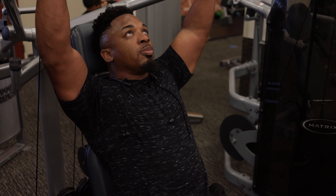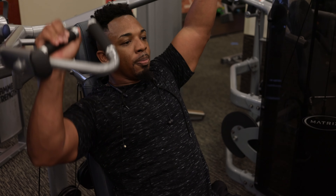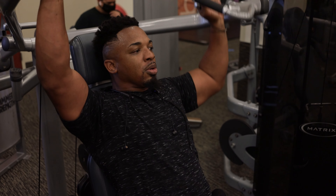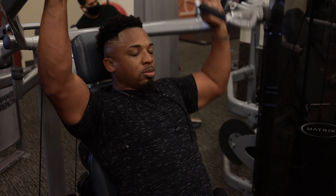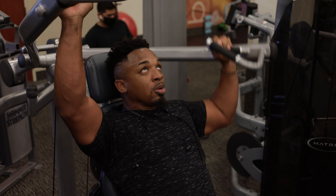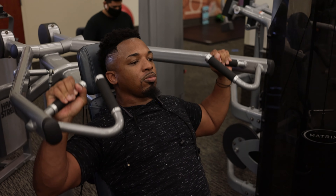Do a static hold on one side, knock out five or six reps, go to the other side and bang those out, then finish it off by doing both arms together — just keeping rest minimal.